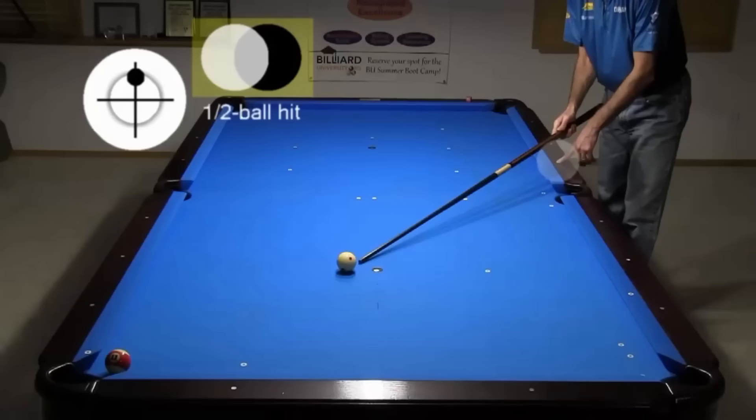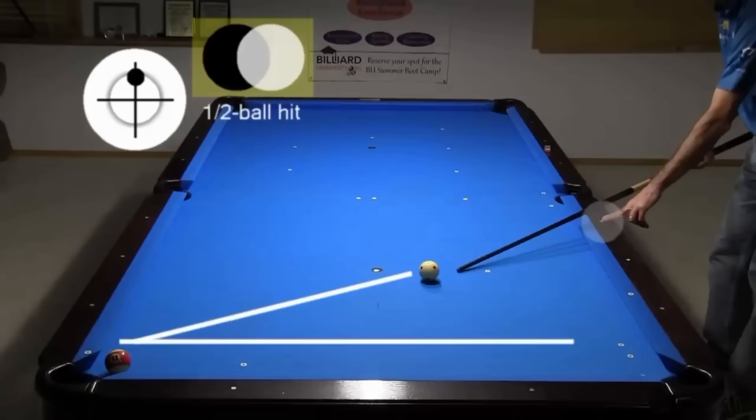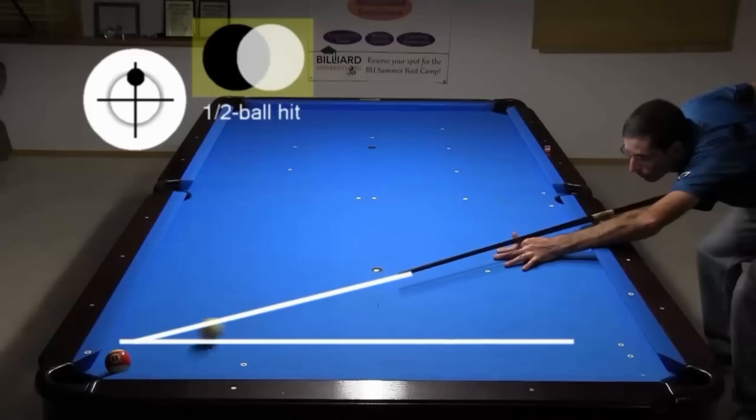On this table, shooting from a diamond above the side pocket sends the cue ball parallel to the rail. This also works in the other direction, shooting from a diamond below the side.